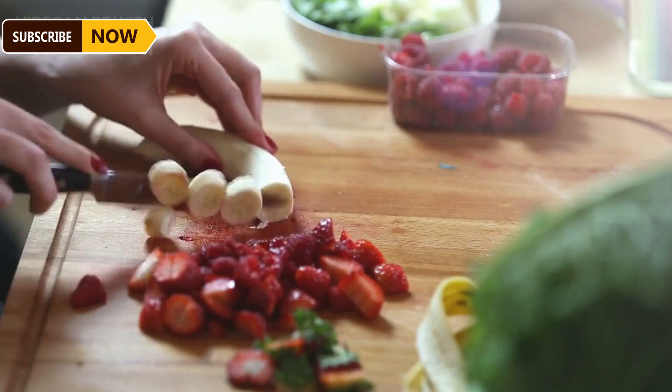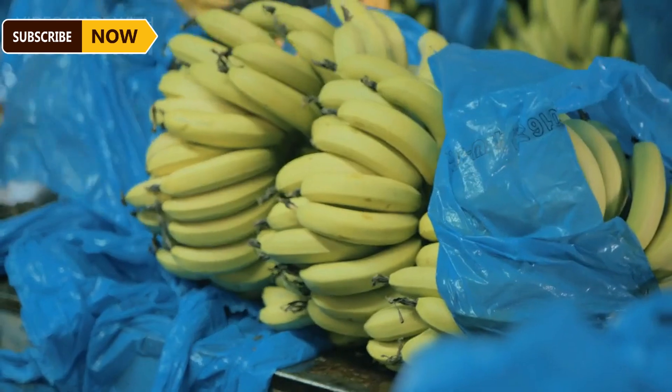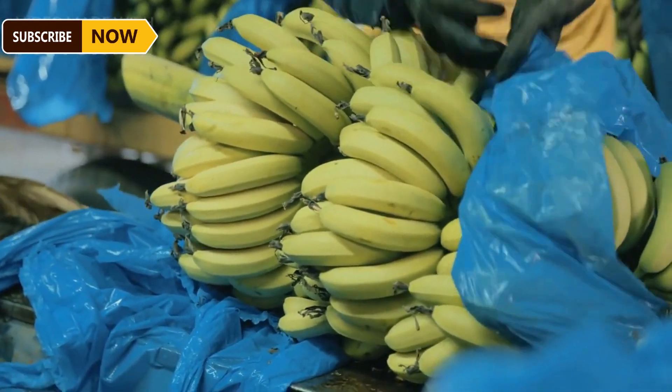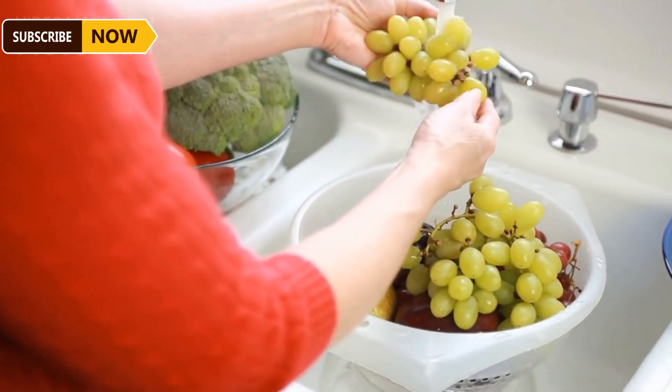After leaving the field, the bananas are immediately taken to the processing area where they are washed and sorted. Skilled workers cut large banana bunches into smaller clusters and soak them in clean water. A second wash removes any remaining dirt or impurities after the initial wash.